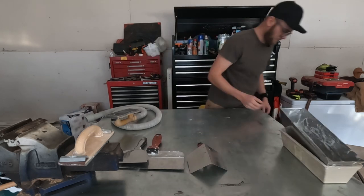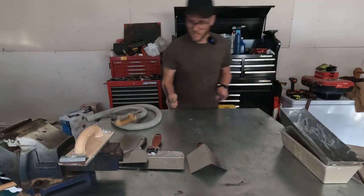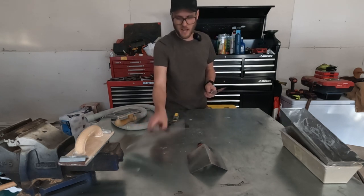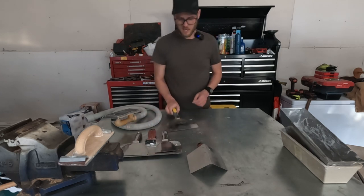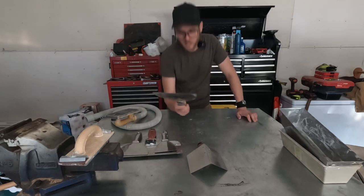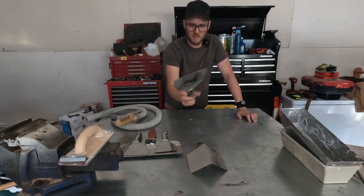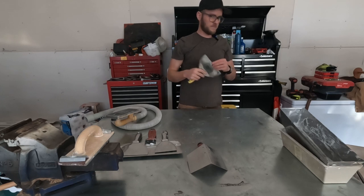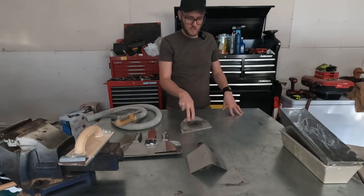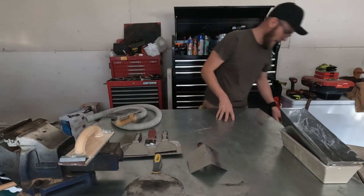Eight-inch knife — I don't use this much. If I had to narrow it down, I've got a 12, a six, and a four-inch, so I could probably chuck the eight honestly. You can see by its condition I use it as a scraper more or less, and I've used it for flooring glue and similar stuff. A sacrificial knife is always handy to have.